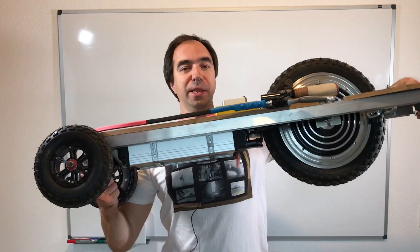Hi everyone! Last week I built a huge electric monster skateboard, but I had a problem with it. It was difficult to ride because the deck was too high and it was difficult to keep the balance. So I built another, even bigger, even better skateboard.